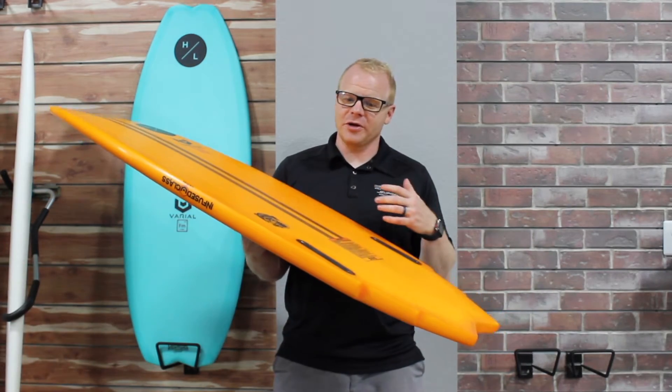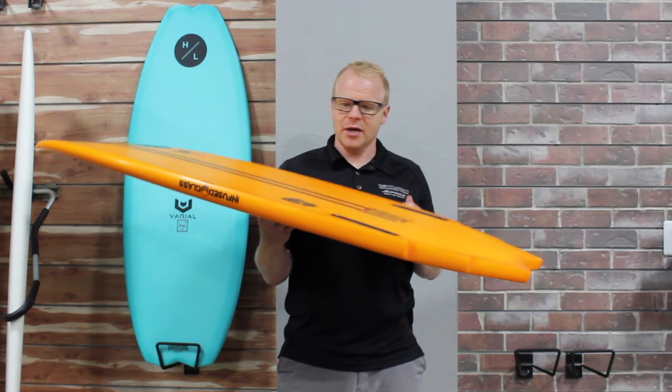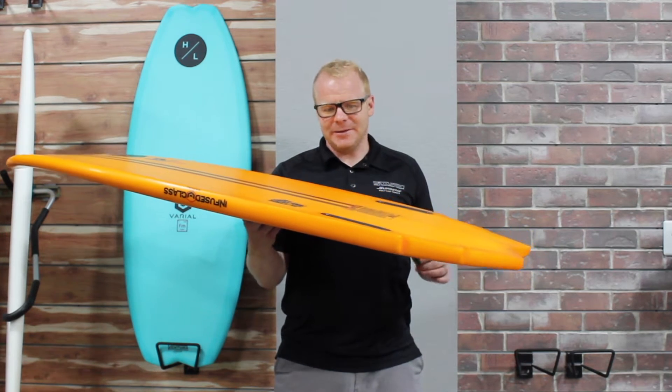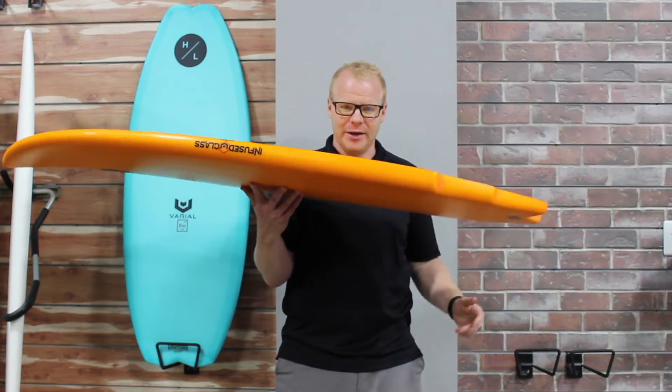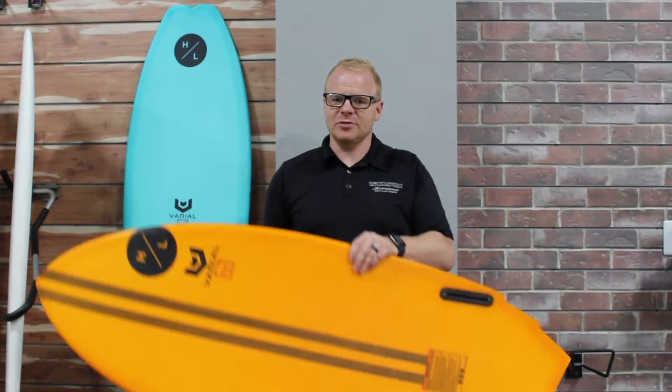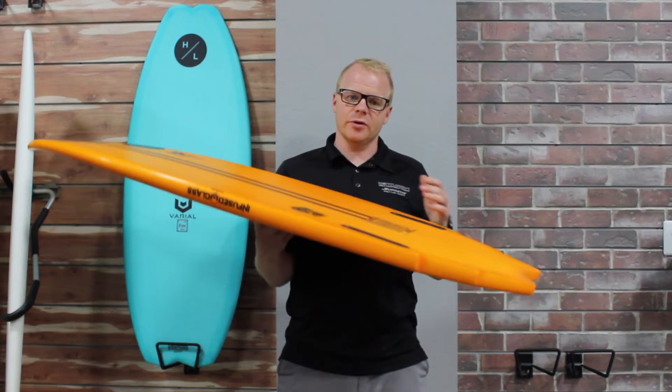What's up everybody, this is Mitch from BoardCo and I'm going to be giving you a rundown on the Hyperlite Varial Series Boards and what makes them really unique. So this board I have right here is a Hyperlite Varial Accelerator. I'm not going to so much be talking about this specific board, though it is really awesome — I'm going to be primarily talking about the Hyperlite Varial lineup and what makes them really special.